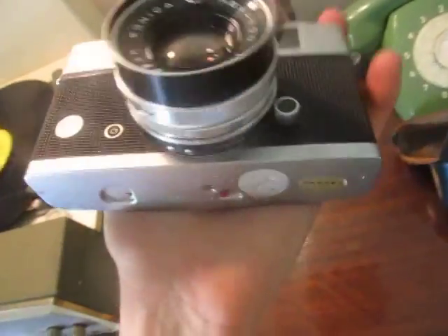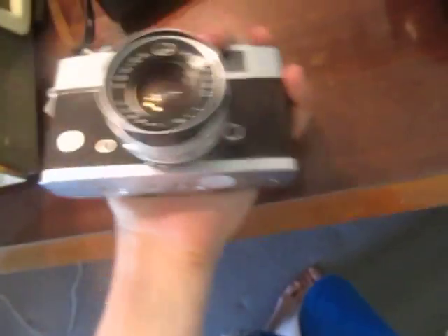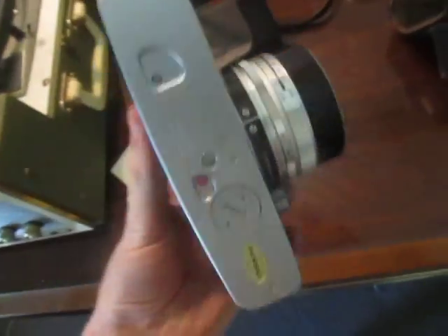I just thought that was a really cool item. It's really heavy, well built. I'll probably set this up on my display shelf. Anyways, here it is. Cheers.